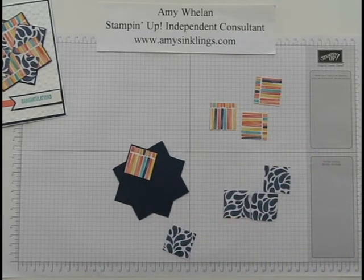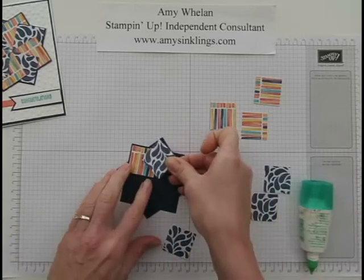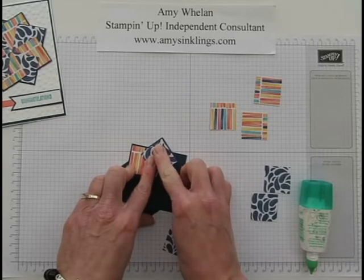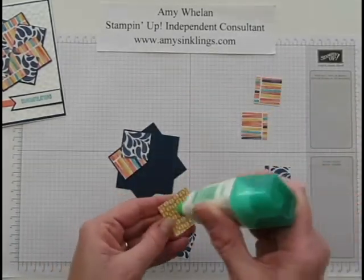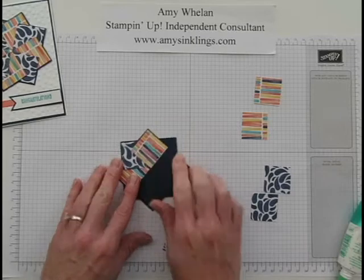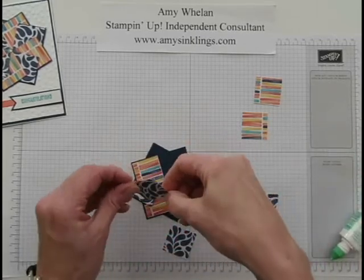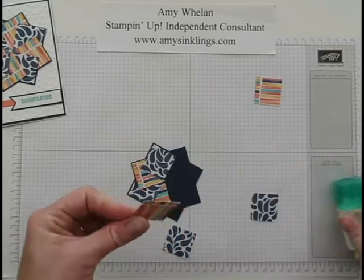Then you're going to take the next one and put it over that DSP, again positioning it so there's just a hair of the Night of Navy cardstock peeking out, and then you just go all the way around. It's very, very easy — it looks complicated when you first see it, but it really is quite easy. So we're just going to go all the way around, just like that.